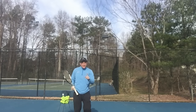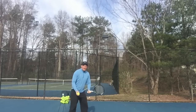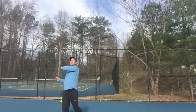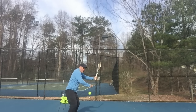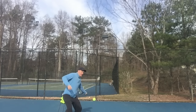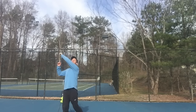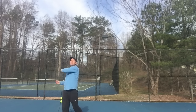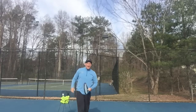What you want to be careful of — watch out for this, this is what you do not want to do. Get here, get down, lift up too soon. Then I hit that ball short. A lot of the balls are going to go in the net.